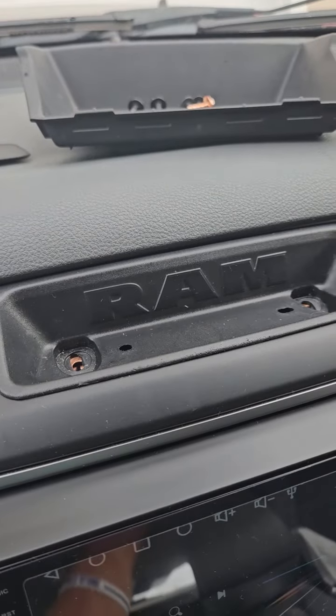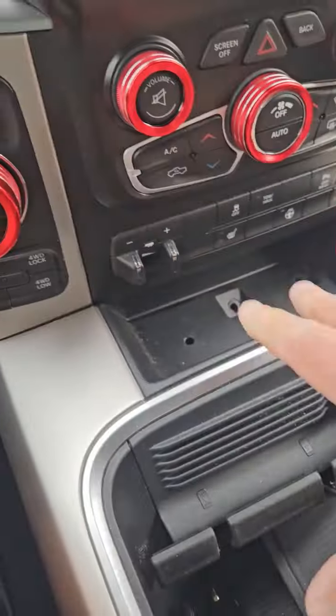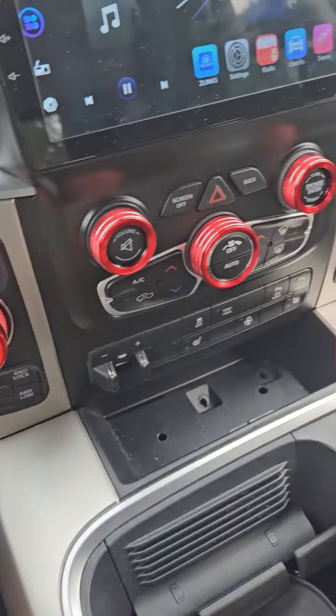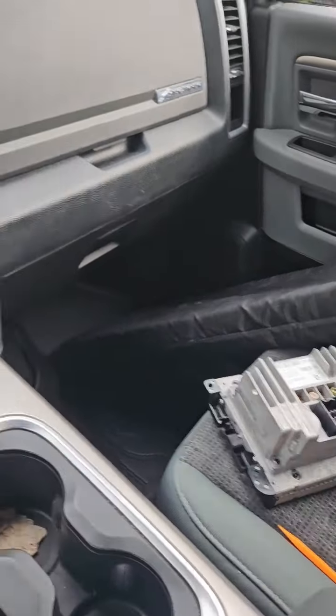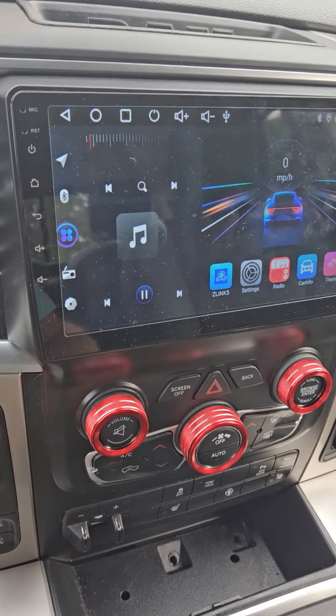I've removed the T20 screws from the top and the 7mm bolts from the bottom. Now I can pop this bottom unit up and out of the way, pull this out, and get that other radio back in there to fix it by changing the display to metric.